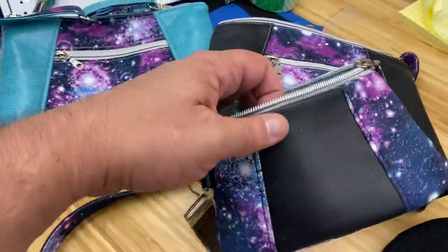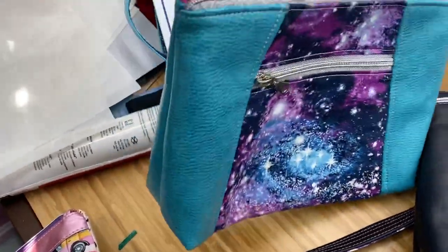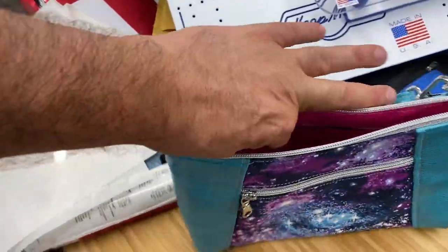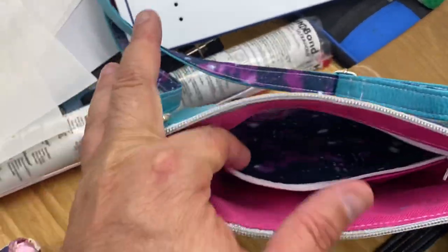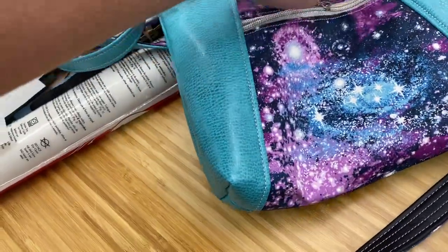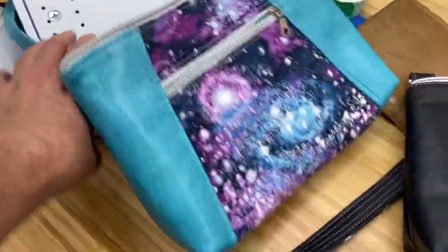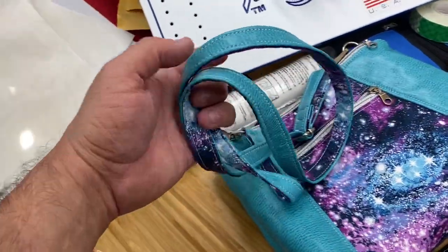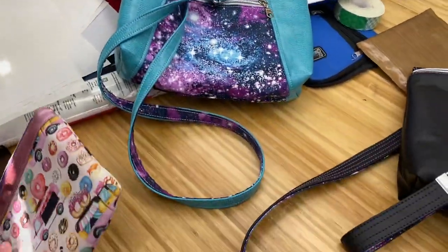I get to be creative, visualize stuff, find cool patterns and vinyls, play around with them, do even cooler stuff, add cool pockets, and bring in more galaxy. These bags were fun. This is my very first bag, y'all — very first bag. Super happy with it. Very popular, got huge remarks in all my bag-making groups.